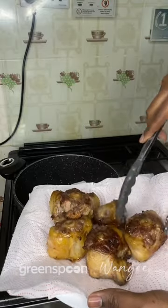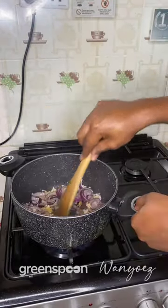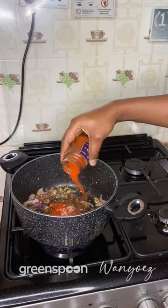Once done, take those out and sear onions, ginger, and garlic until fragrant. Season with black pepper, cumin, onion powder, and paprika.